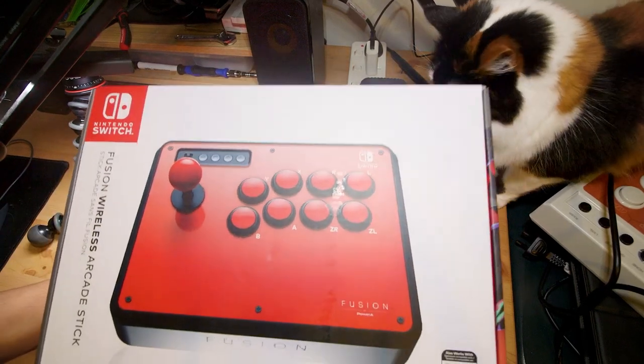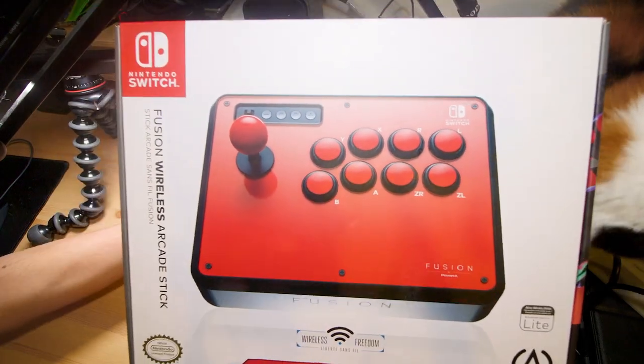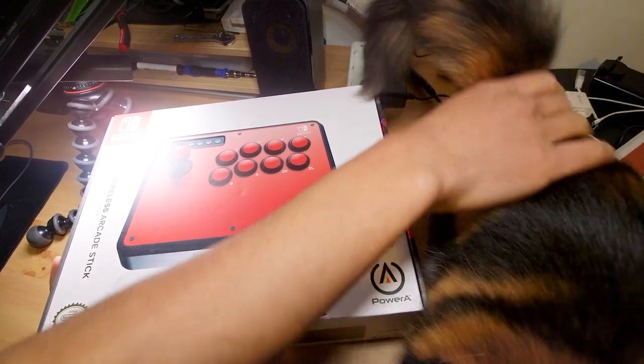Hey everyone, Steve here, and in this video I'm checking out the Fusion Wireless Arcade Stick made by PowerA. The cat here will be helping me with the review — just kidding, I'll get her off the table when she's good and ready.